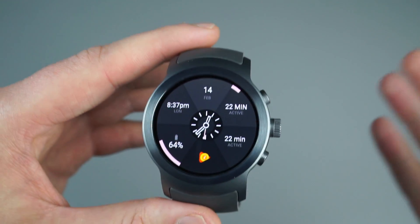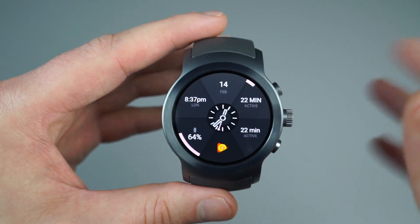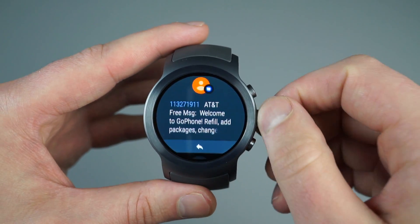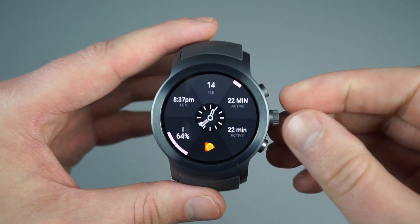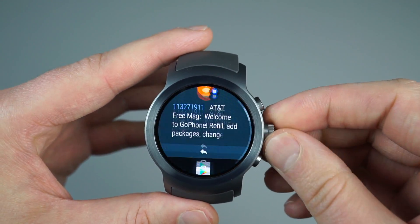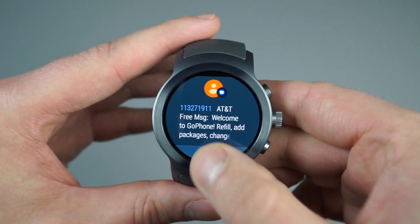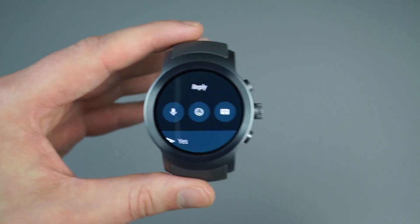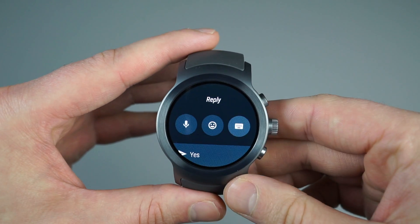Notifications have changed quite a bit in Android Wear 2.0, certainly different from the last version. You still get to scroll through them, and from the home screen you can just use your rotating crown to get into them. Unlike last versions, Android Wear 2.0 does allow you to handwrite messages, and I'll show you what that looks like.